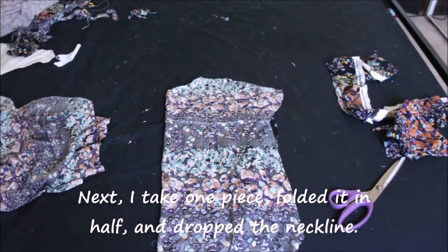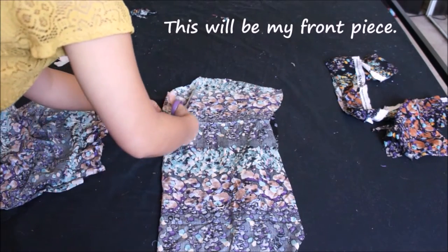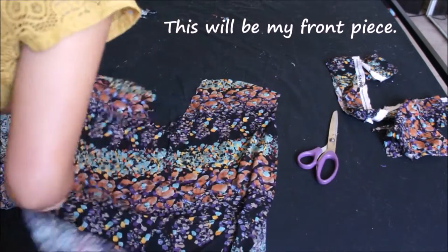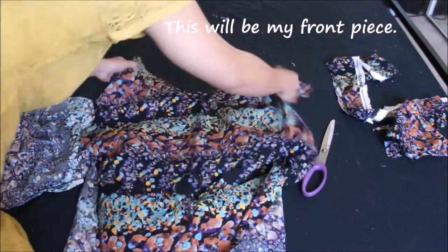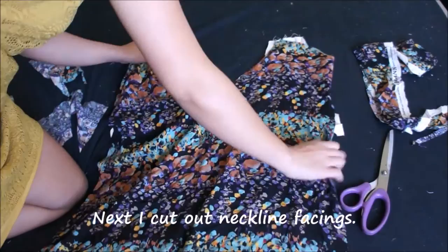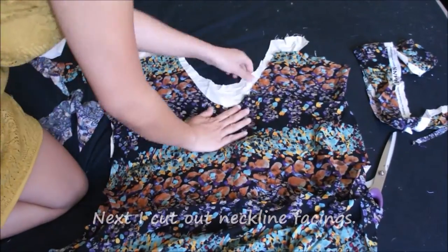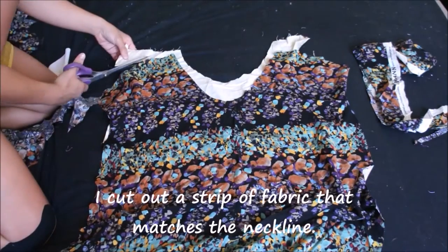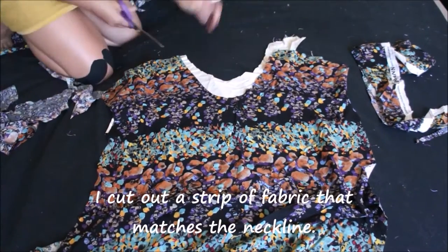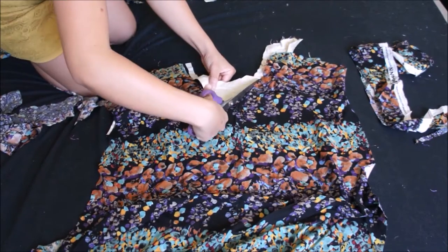I take one piece, fold it in half, and drop the neckline by a few inches — this will be my front piece. I cut out neckline facing using a different fabric, though you can use the same type. I cut a strip that matches the neckline exactly, about two to three inches wide.